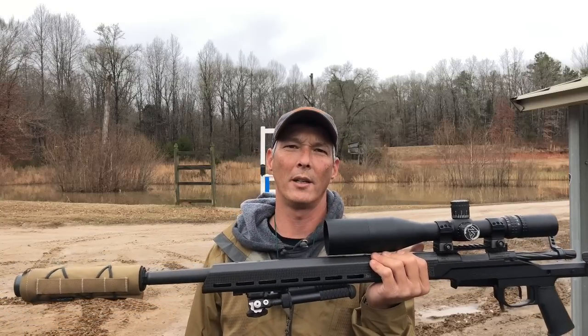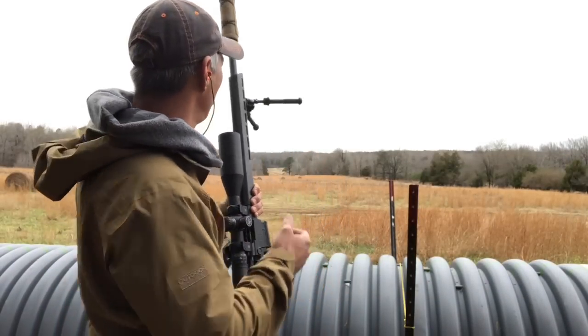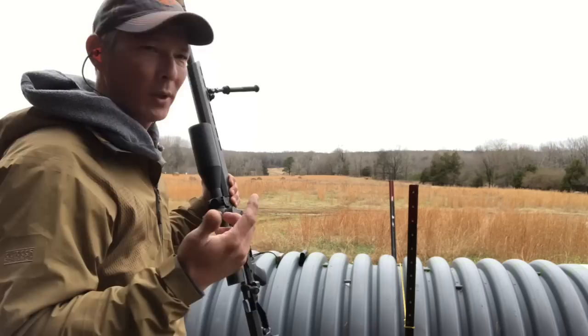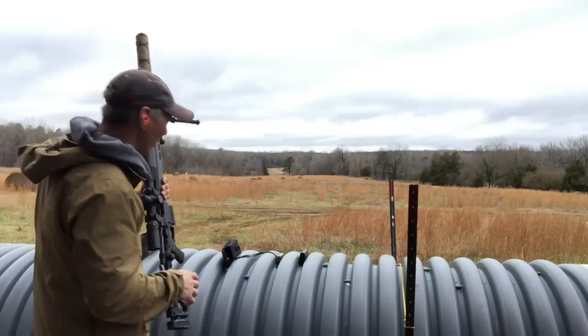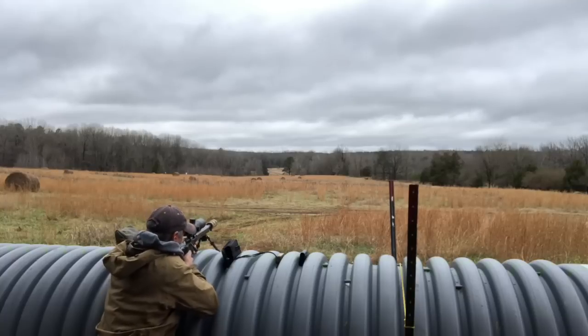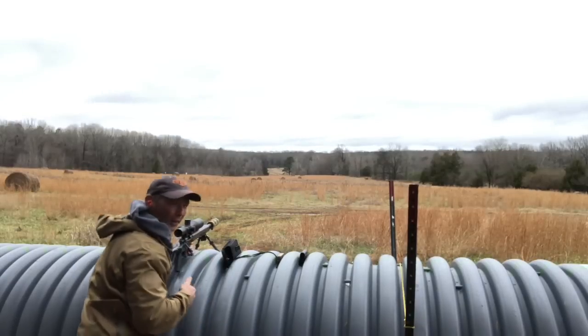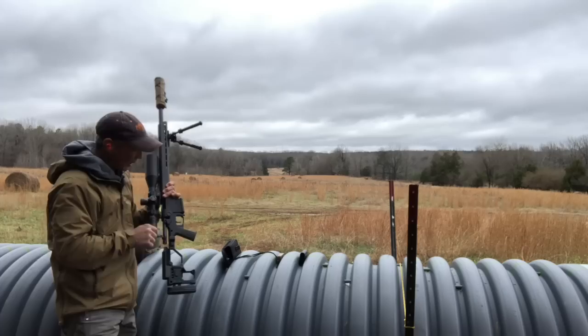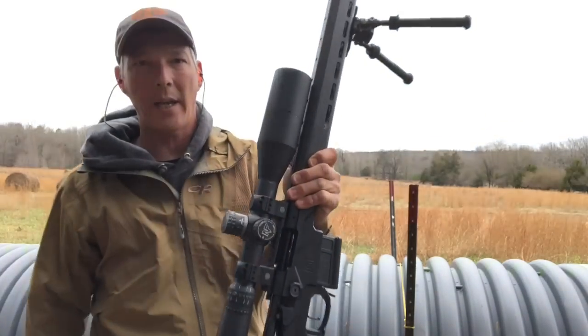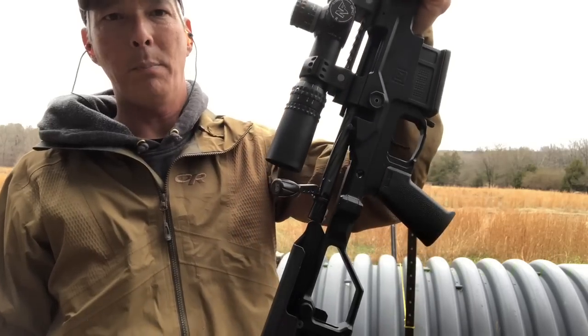We'll do some groups here in just a minute. Christensen again — really lightweight, 6.5 Creedmoor. There's a target out there, it's a 12 by 20 at about 520 yards. We'll see what we get. And that's what I like to hear. Guys, this thing is super lightweight. We'll do a closer in-depth review of it — Christensen Arms NPR.